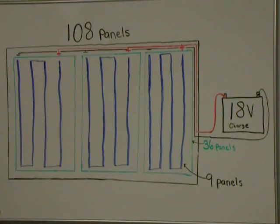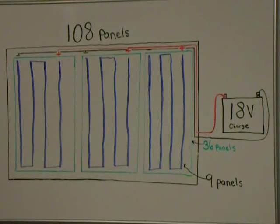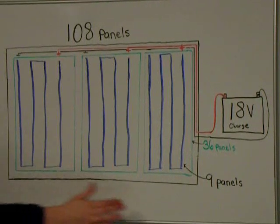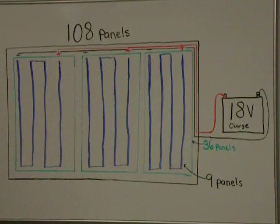You could take every single solar cell and wire them in a series, which would give you a lot more than 18 volts — probably 54 volts — but that would be too much voltage for your battery and you'd definitely fry it. Having separate groups of 36 cells across three groups will increase your amperage, but your voltage will remain the same at 18 volts.